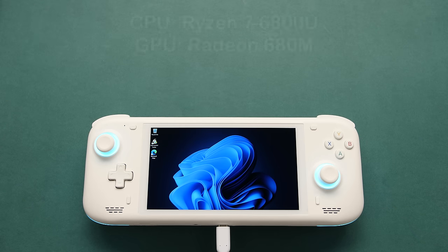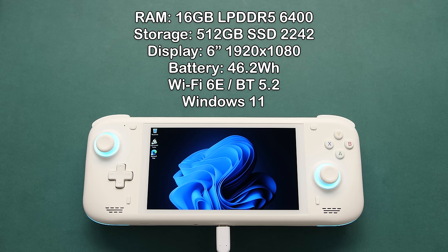The Loki Max comes with a Ryzen 6800U processor and a Radeon 680M GPU. We have 16GB of LPDDR5 RAM at 6400, 512GB of NVMe 2242, a 6-inch 1080p display, and a 46.2Wh battery. There are a lot of Loki versions, but this one is the best one at this point.